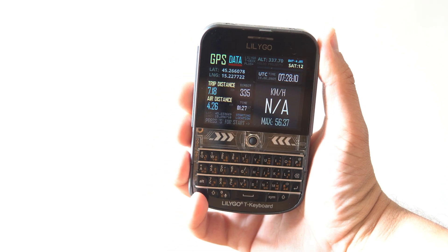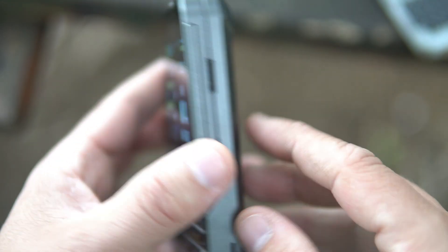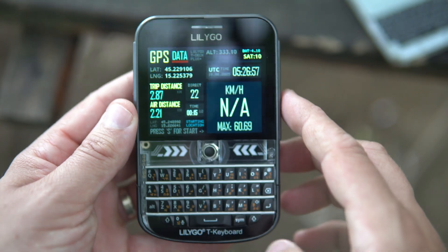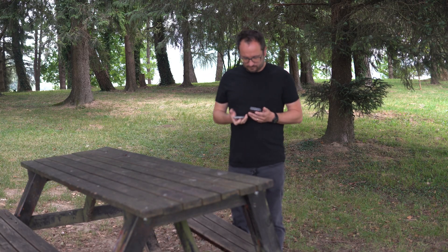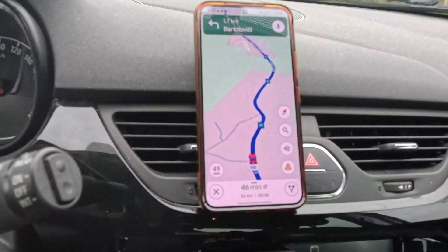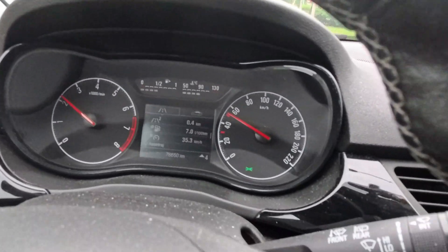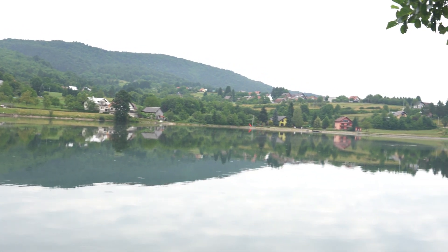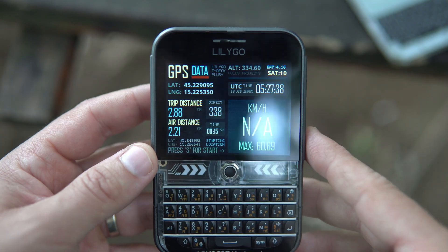Hello — finally a GPS-related project! Many of these new ESP32 products have built-in LoRa, GPS, and some other communication protocols. The LILYGO T-Deck Plus is one of them. Until now I played with the GPS only once, but I'm preparing for a project, so I decided to use the built-in GPS of this great ESP32 programmable device for makers, and I decided to make a useful GPS sketch.